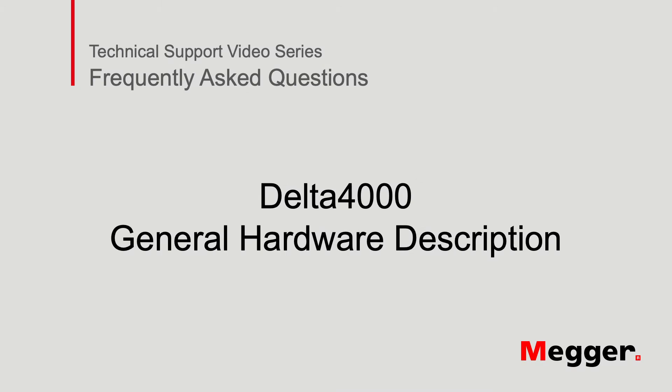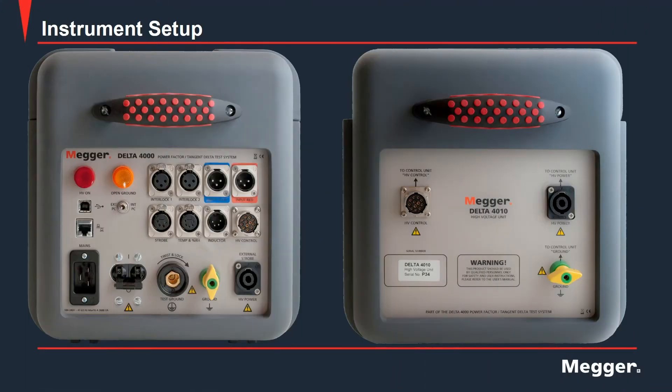Hello and welcome to Megger's technical support videos, where today we will be discussing the Delta 4000 general hardware description. Here we can see the Delta 4000 is comprised of two separate units: the control unit on the left and the high voltage unit on the right. Let's go through their individual ports.